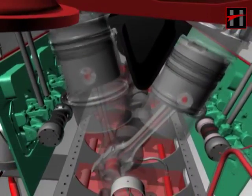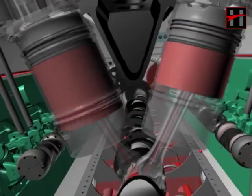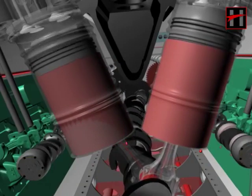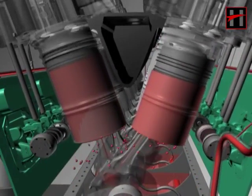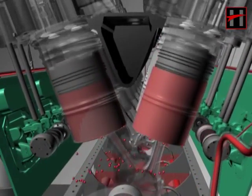The oil then comes out from the oil rings of the pistons, in between the cylinder liners and the piston. From there, oil gets scraped through the scraper rings and goes back into the oil sump.